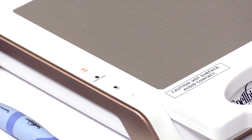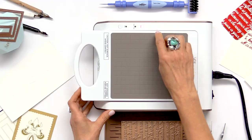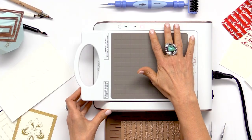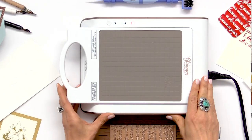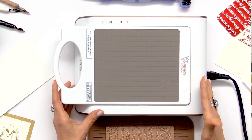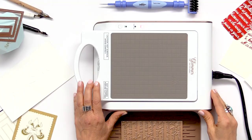You'll notice now that the only light that's on is the power light, and this is telling you that your machine is on, powered on, and plugged in. The beauty about this machine is that it does have a safety shutoff — so it knows if you're not using it for a while, just like your iron, it will automatically shut off. If you do walk away from it and leave it on, you really don't have to worry about it, but I would be conscious to make sure you turn it off if you know you're going to step away for a while.